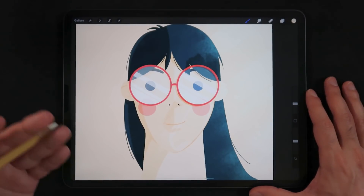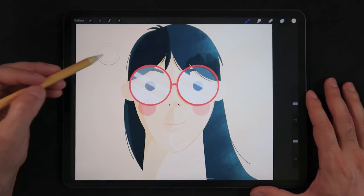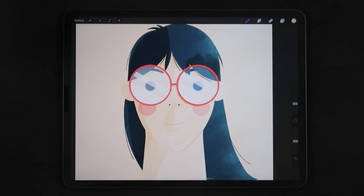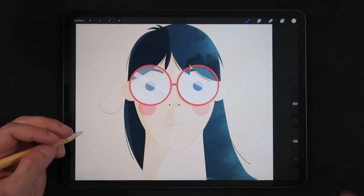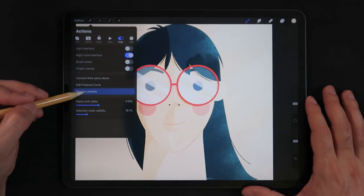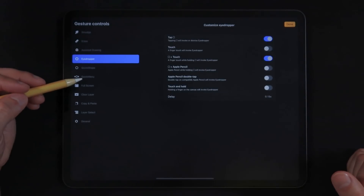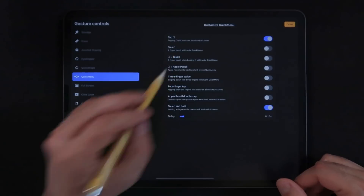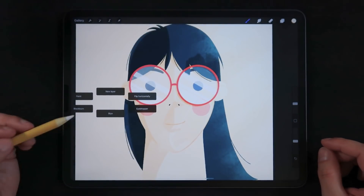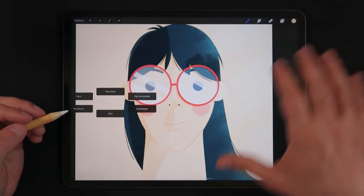Shortcut number three: make sure you're using the little icon between brush size and brush opacity for any action you prefer. When you download Procreate, this icon is always set to eyedropper by default, which is handy for picking colors. But you can change it — go into the Actions menu, then Preferences, then Gesture Controls. Under Eyedropper, the tap square is set to on by default, but you can change it to anything, like Quick Menu. I like to draw freely with my left hand and have most activations with my right hand.